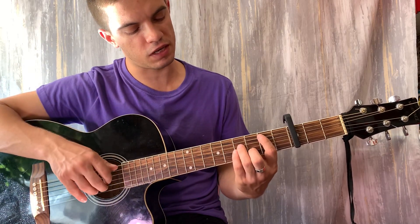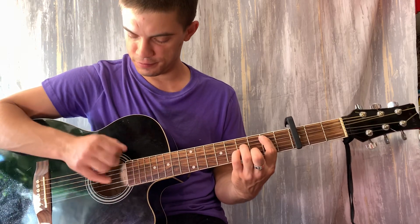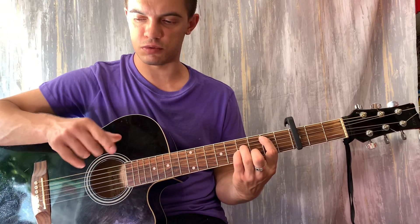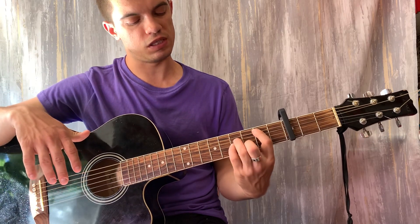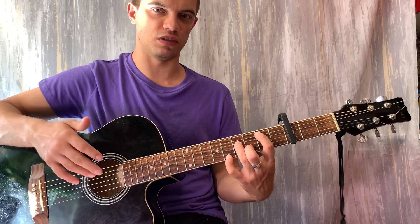Второй раз мы в конце зажимаем вот так, играем. И самый последний удар — когда вниз бьём, мы на первой струне мизинец отрываем, и на первой струне зажимаем восьмой лад. И один раз бьём вниз.